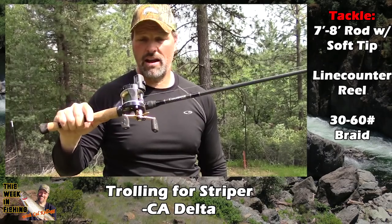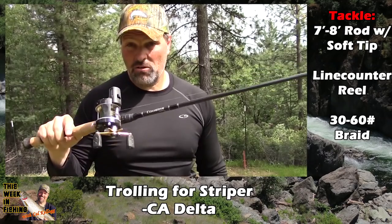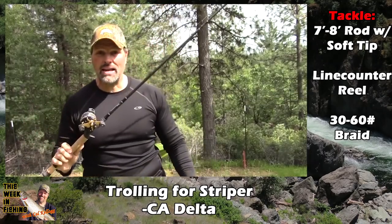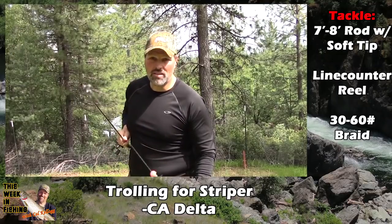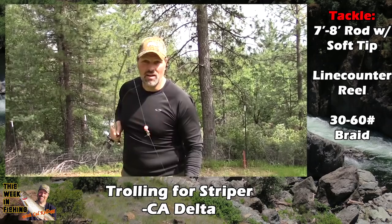This is my light trolling outfit — a Cousins graphite rod paired with an Abu Garcia line counter 5500 reel, filled with 30 pound braided line. The rod needs a sensitive tip. Let me show you the tip on this rod — I'm going to aim it right at the camera. Notice how sensitive that tip is.